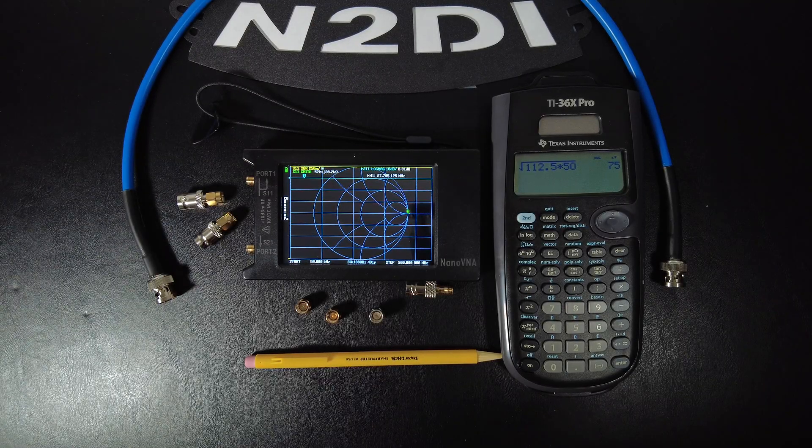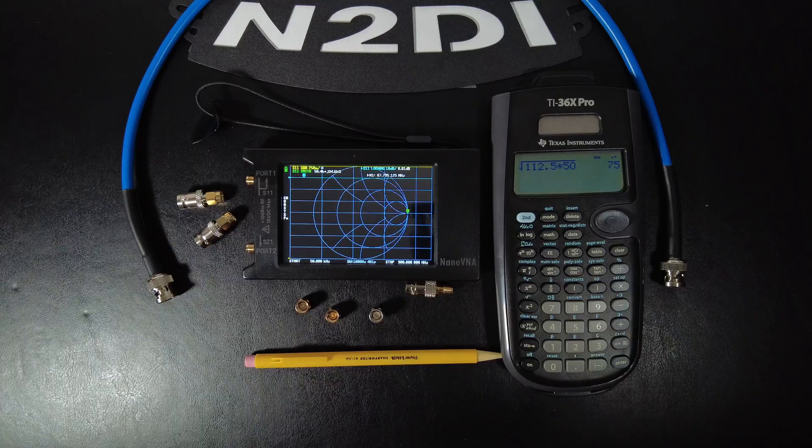Hello folks and welcome back to The Shack. This is Joe N2DI back again with the next installment of my Nano VNA series. In today's video we're going to figure out the impedance of an unknown piece of coax.